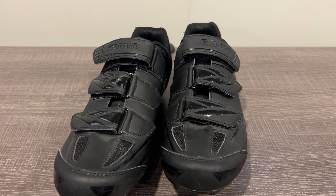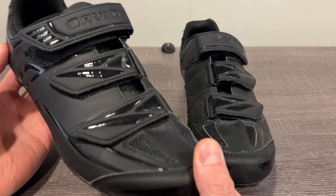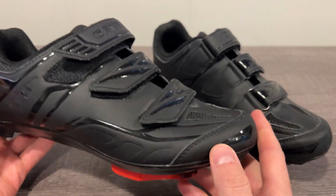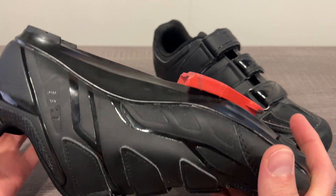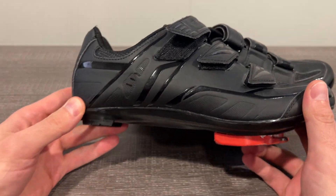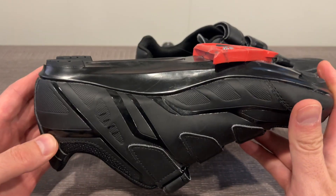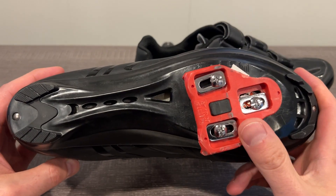Hey guys, thought I'd do a quick video overview on these Gavin cycling shoes. These are actually my wife's — I have a different pair but she got these. She's got a couple hundred rides on them now and they're holding up just as well as the ones that came with the Peloton, the actual Peloton ones.